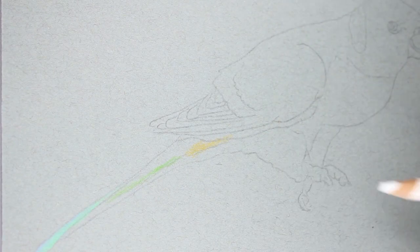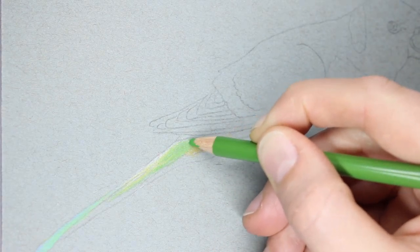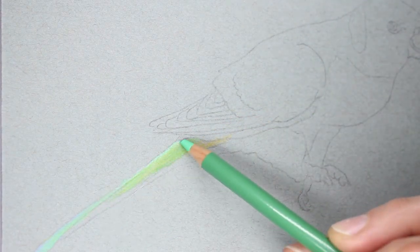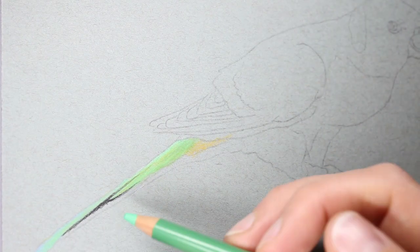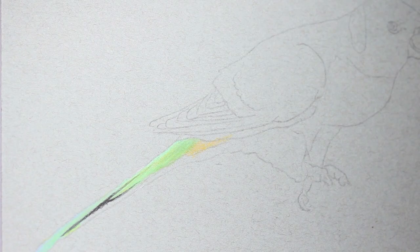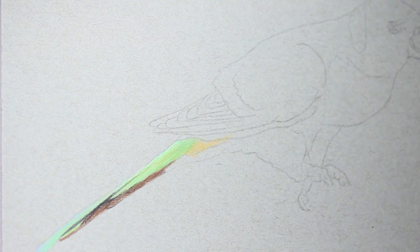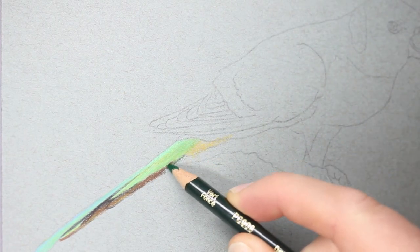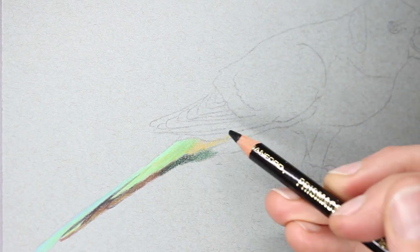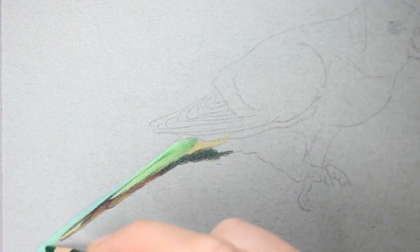If this drawing looks familiar, it's because I used the same reference photo a little while back for a head and shoulders drawing of a rainbow lorikeet on Canson Mi-Teintes paper. I think I used my Polychromos for that, or mostly my Polychromos — you can see that video, I'm going to link it up in the cards above. It's quite different because I had a bit more detail since it was slightly larger, giving me the option to add more detail with different pencils and a slightly different technique.